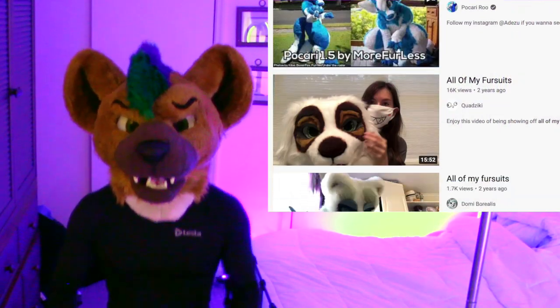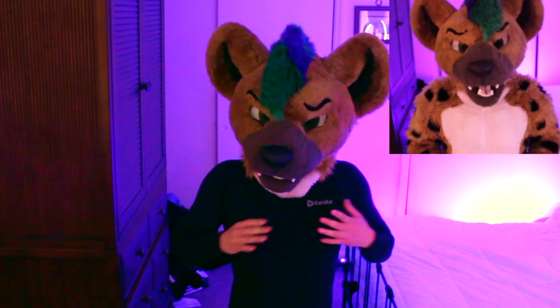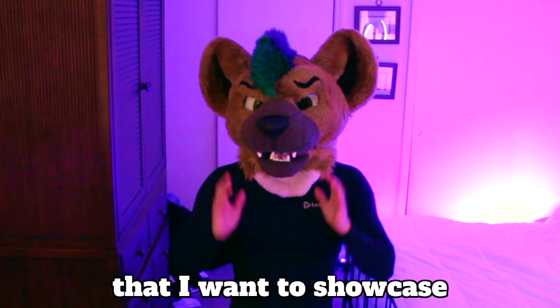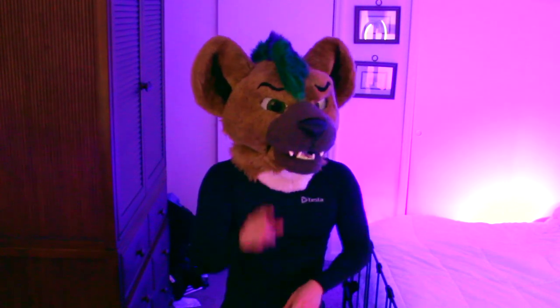Hi, Nos Hyena here. For today's video we have a super original idea, which is of course wearing all of my fursuits. I thought I would try out this very well-known YouTube fursuit video format because I have a bunch of fursuits that I've accumulated in my last seven years of being a furry, and there are two fursuits that I have never shown you before — two full fursuits that I want to showcase.